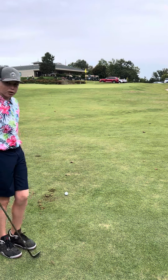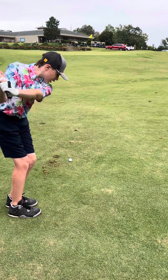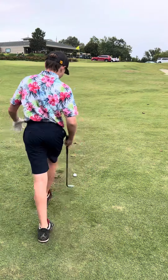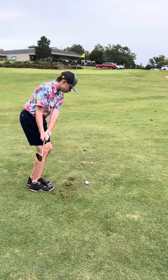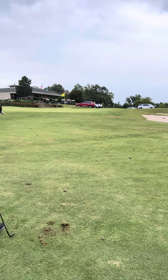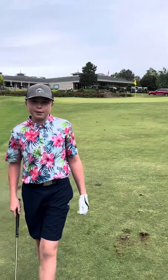For this one I'm going to have it in the front of my stance, open the face a lot, and try to feel like I'm using the back of the club to hit the ground. Just like that — it's about two feet away. So those are three different shots you can hit to try and get some spin.